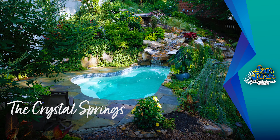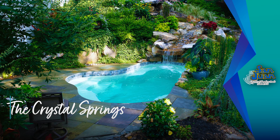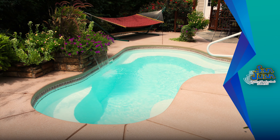The Crystal Springs is a wonderful option for clients who prefer to relax and soak in their backyard oasis. This beautiful fiberglass shell is considered to be a hybrid model because it can function as a pool or spa depending on your needs.